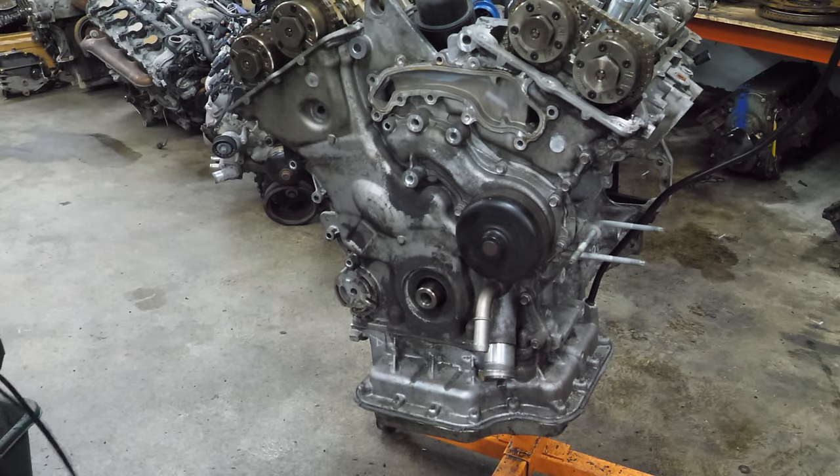Now we're going to try to turn the cams into a more neutral position so that when I pull the cam caps off, the cams won't go into a bind. Very same story on this cylinder head — everything looks beautiful. Same with these cams as well.